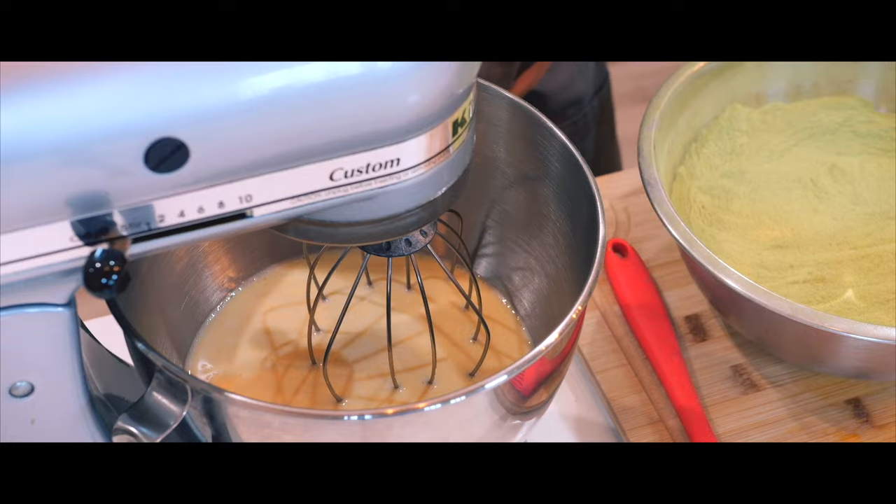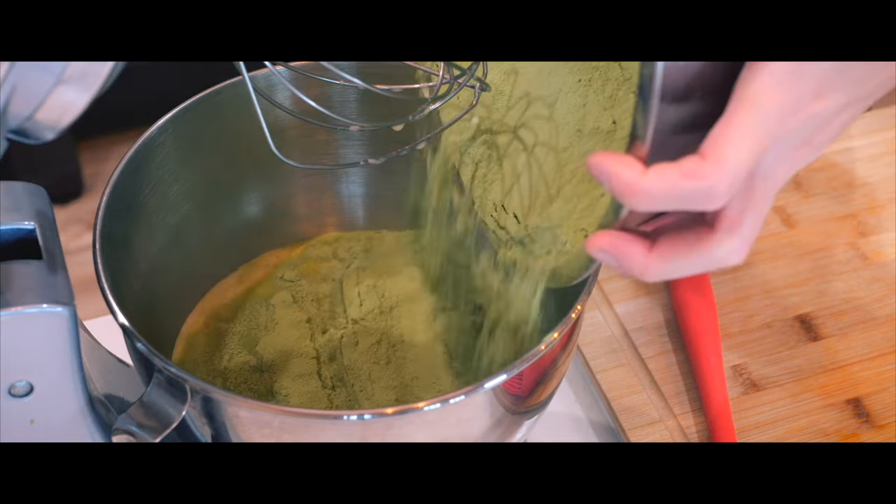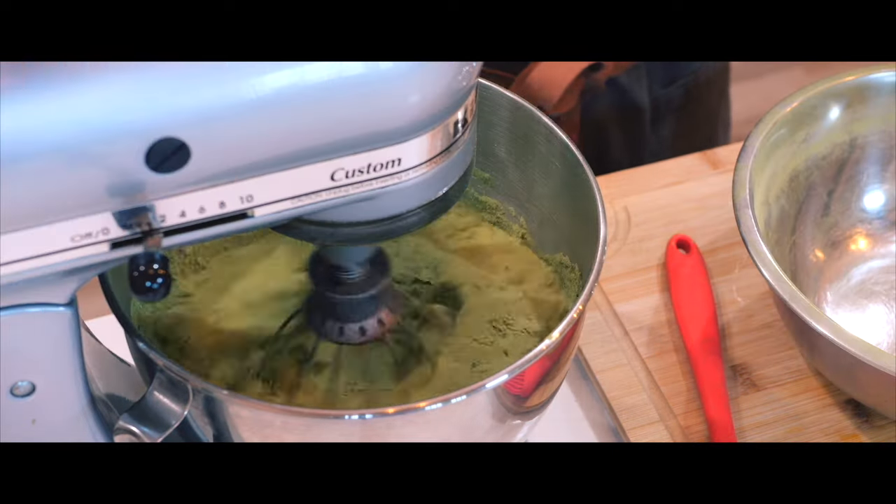Now I'm going to combine the dry ingredients with the wet ingredients in the stand mixer, carefully pouring it in and making sure that none of the matcha powder spills because I can't let any of that go to waste.